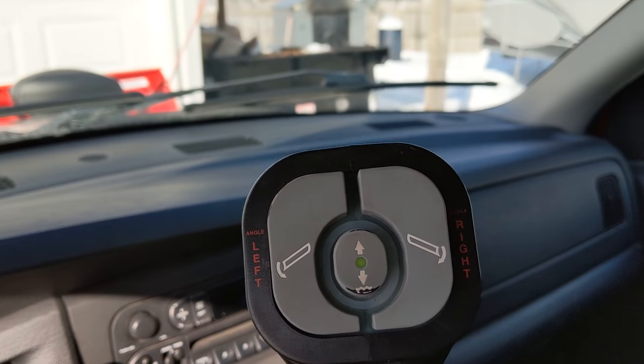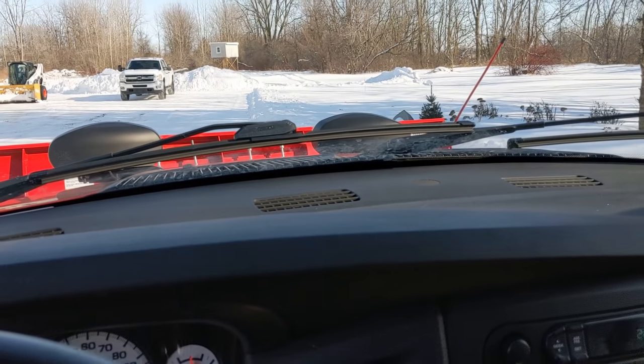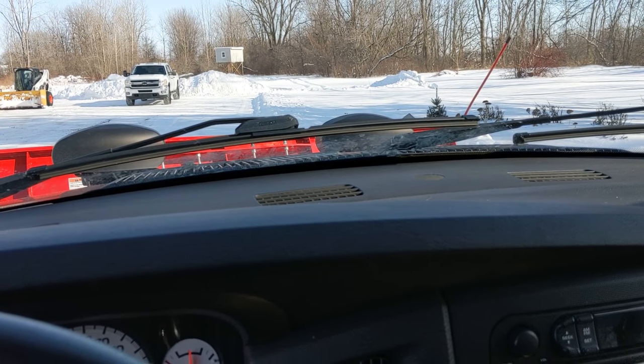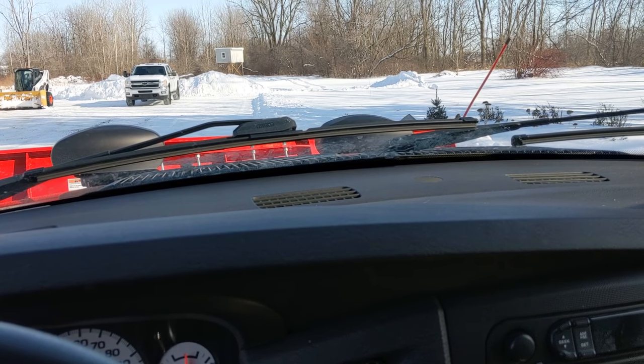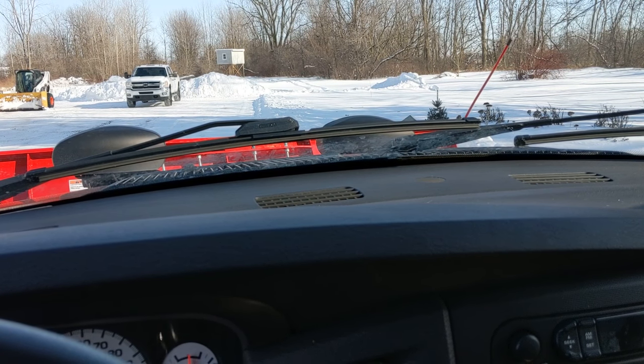Next, we're going to show you how to plow safely and properly. When plowing a lot or a driveway, you need to have a plan of attack. Where are you going to start? Where are you going to end? Time of day, visibility, and traffic all play factors in the game plan.